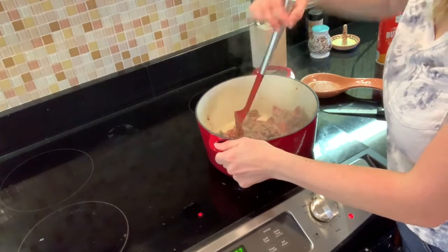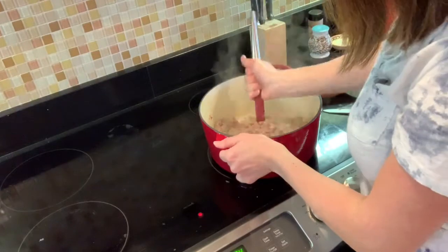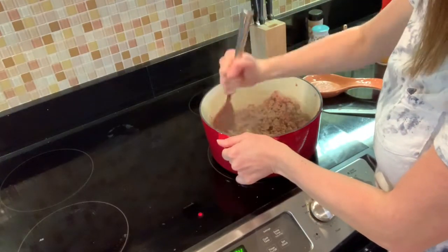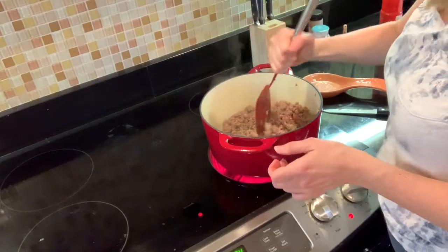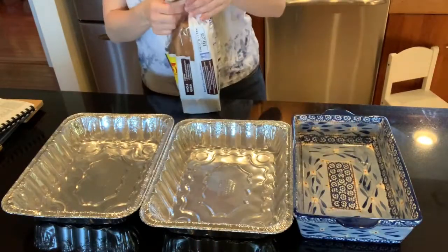I like tiny little pieces of sausage — I don't like big hunks — so I just chop it up while I'm cooking it. Once it's browned, move it to a plate covered with paper towel to let it drain. Here I'm getting my pans ready with the bread in them.